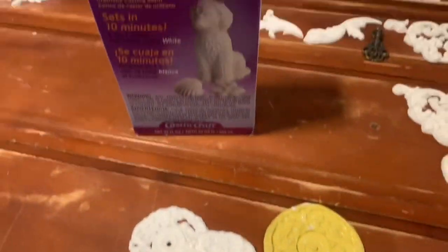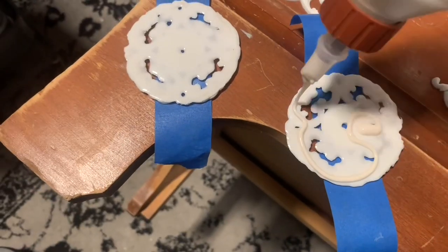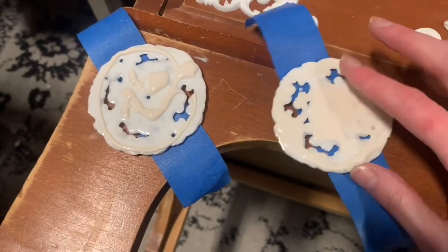If you watched last week's video, you know that I had a surplus of molds that I had done. I wasn't sure if I was going to use these on that dresser, and since I didn't, I had extra that I could use on this piece to add a little extra fanciness and kind of upgrade the hardware a little as well.